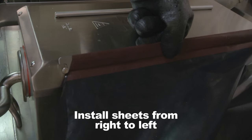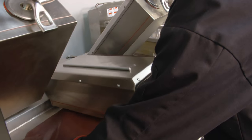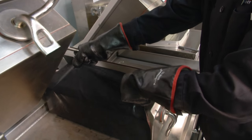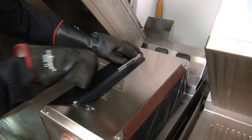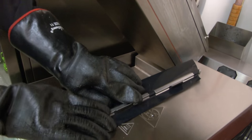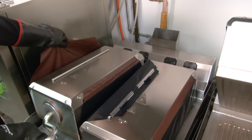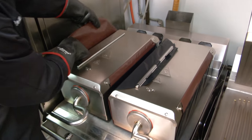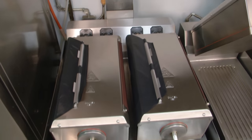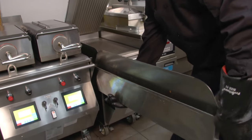Reinstall the Teflon sheets starting from the right side of the platen, wrapping the release sheet around the platen and reinstalling the clips on the top of the platen, taking care to ensure the release sheets are snug. Repeat the process for the remaining platen. Empty and clean the grease troughs on both sides of the grill.